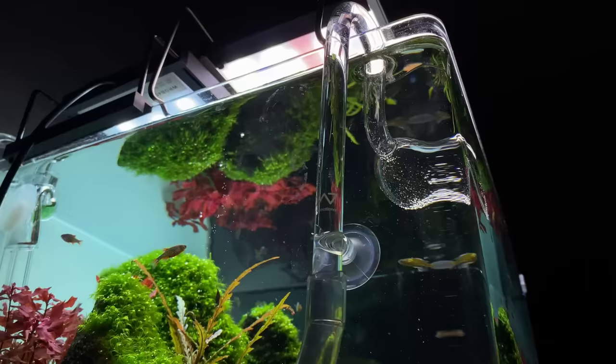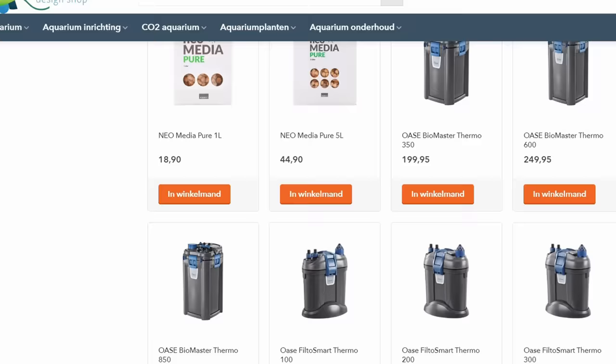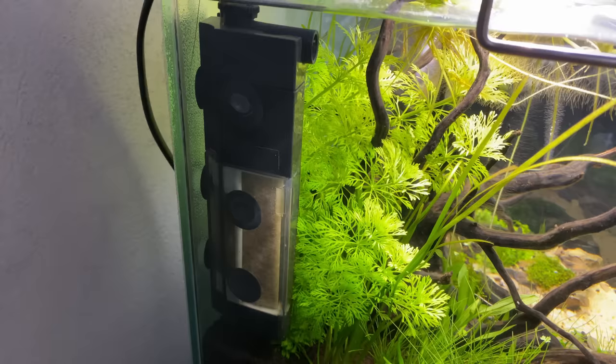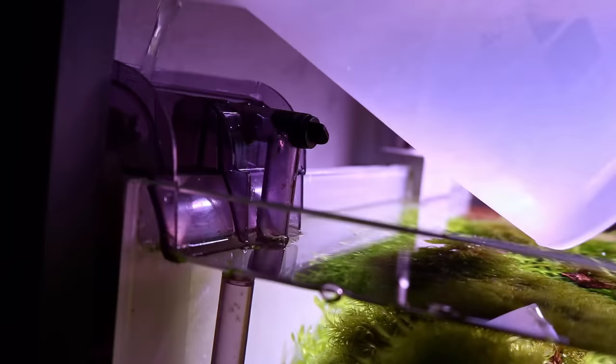To maintain good water quality in our aquascape, we need to use a filter. There are a lot of different types of filters on the market. Internal filters, while cheap and budget-friendly, are not my first option as they take up a lot of space inside the aquarium and need to be covered by hardscape or plants. Hang-on-the-back filters are becoming more popular and are a good option for small cube aquariums, but I wouldn't use them on larger aquariums as they usually don't provide enough flow.